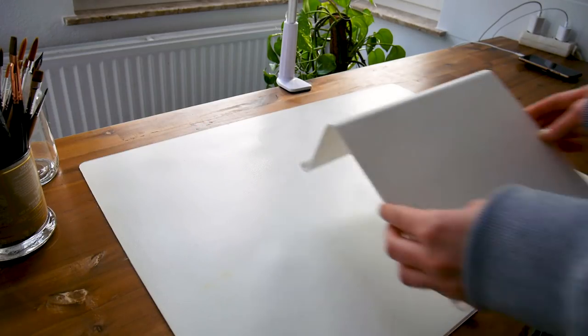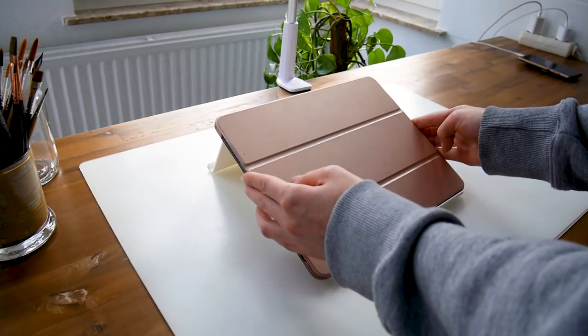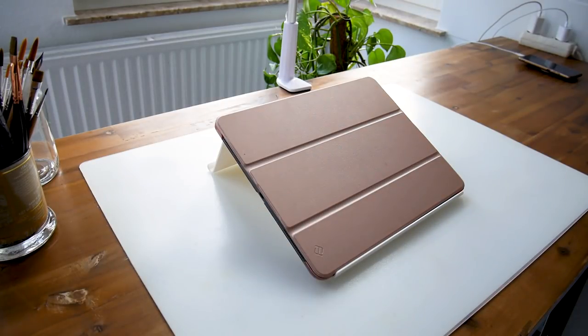First I need my stand and it's from IKEA. The model I'm using is the iPad Pro 12.9 inch, and I'm using the paper-like screen protector and the Apple Pencil.